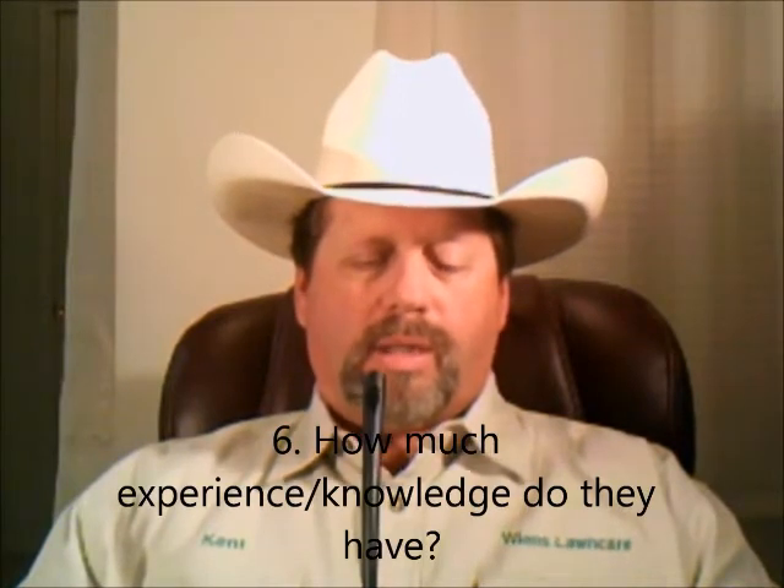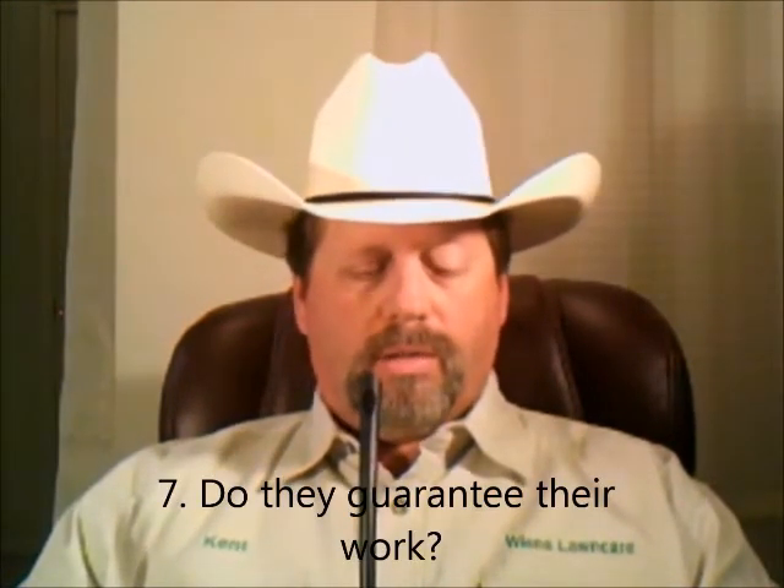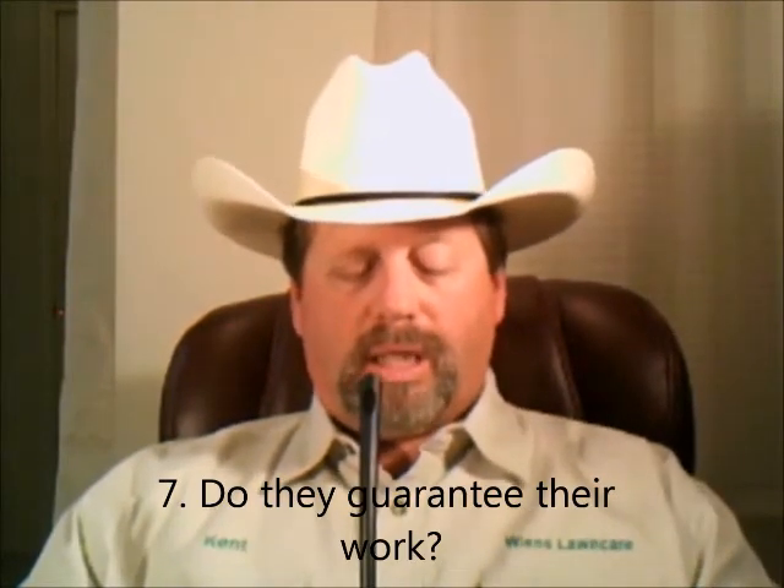Next: how much experience and knowledge do they have? Do they know enough about lawn and tree care to accurately diagnose and make recommendations for the problems with your lawn and trees? You don't want to be paying them money to do applications while your lawn continues to look worse because they're not addressing the actual problems — all they know how to do is the applications. Next: do they guarantee their work? Some things you can't guarantee, such as seeding, because good results depend on the client following watering instructions. But they can guarantee the job will be done right the first time and to your satisfaction.